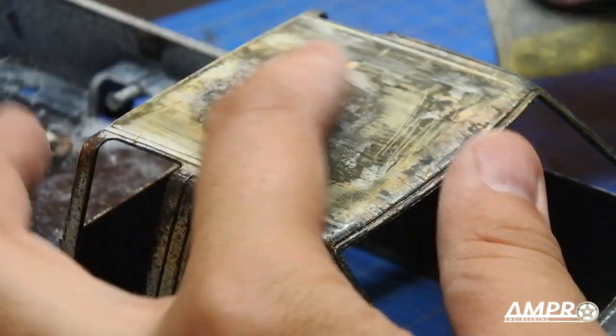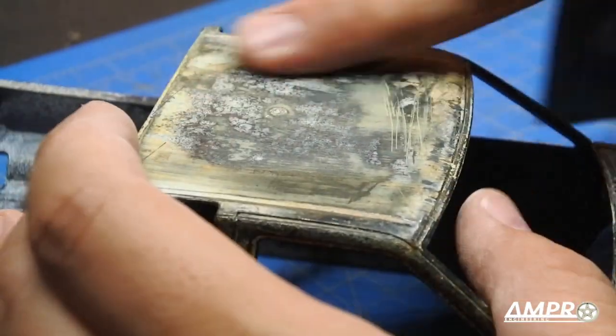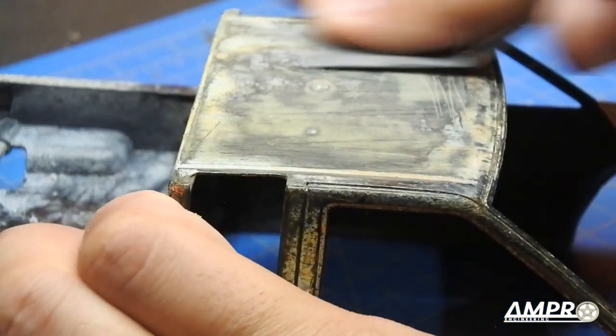The reason I'm not using a sanding block is that the surface actually has a slight curvature to it, and I want the sandpaper to conform to the residual adhesive on here to get it off. That's really what I want to focus on here.